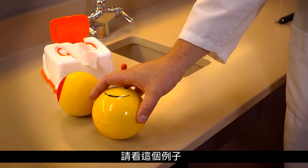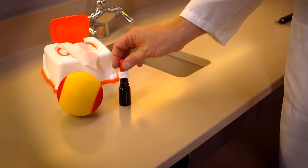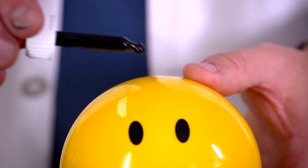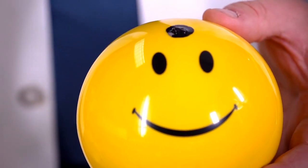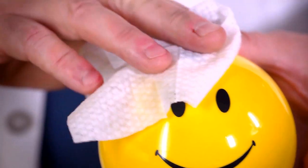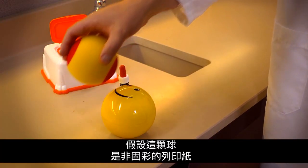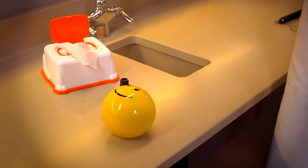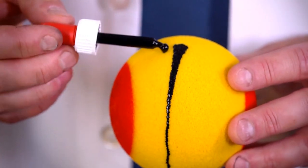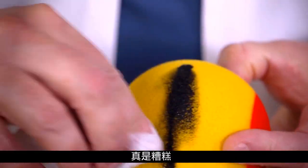Here's an example. Let's say this ball is paper with ColorLock technology. See, the ink comes off pretty easily. Now let's say this ball is paper without ColorLock. What a mess.